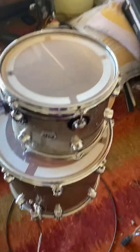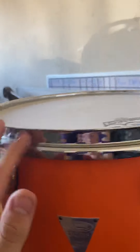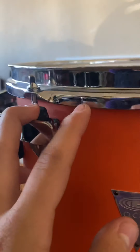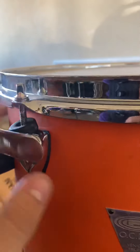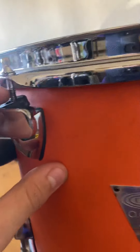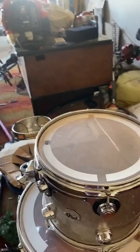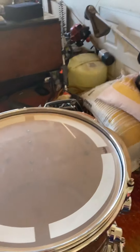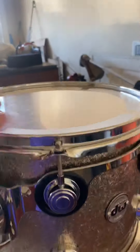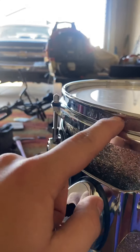Let's compare the hoops. On the OCDP kit, which is a Venice Series kit, we have standard triple flange hoops, and they are held with some standard tension rods right here. They produce a very open and round tone on these drums, which is something that I like. Whereas the DWs, on the other hand, they actually made their own triple flange hoop called the True Hoop. This is sort of like a triple flange hoop, but look at the comparison.